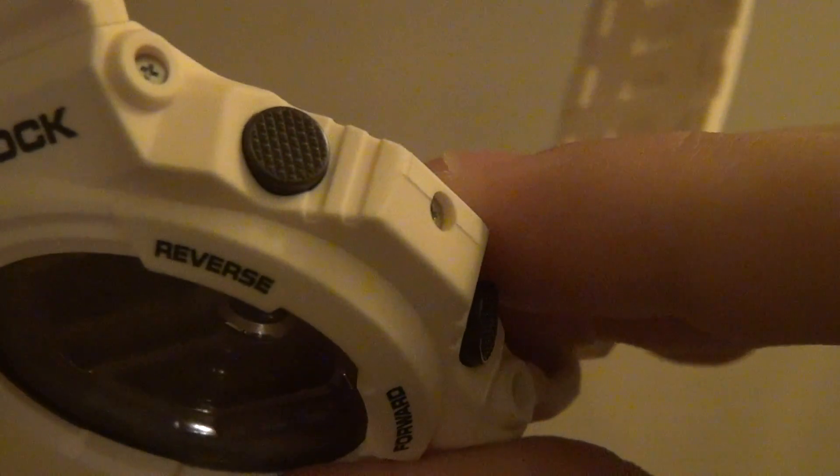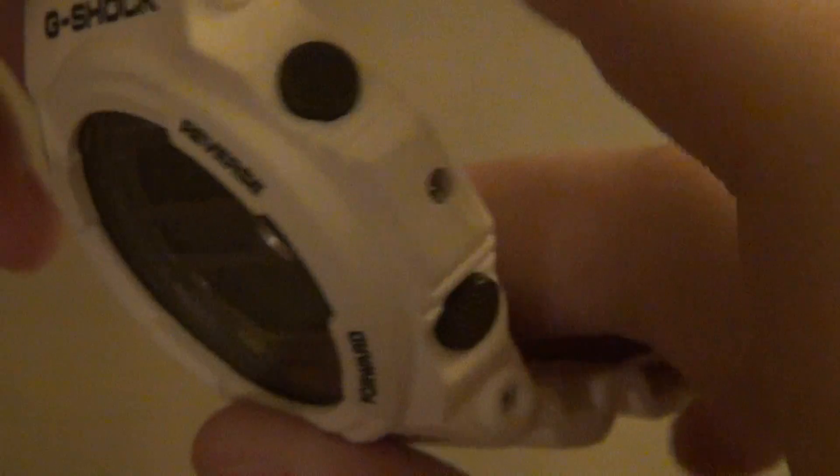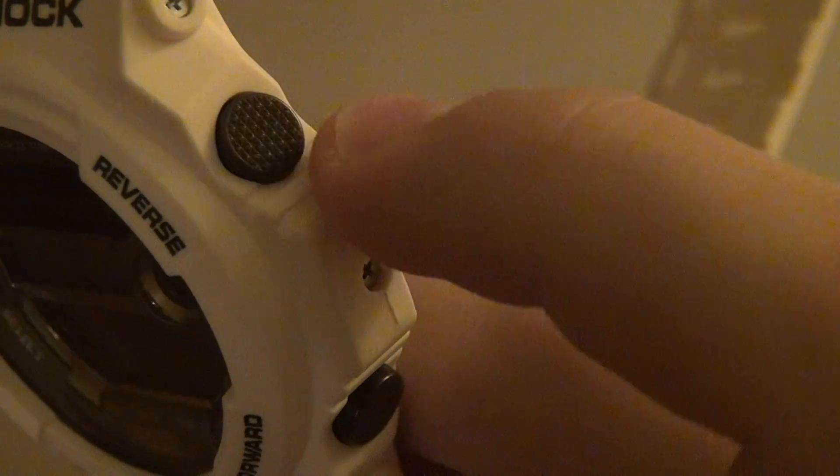Here are your buttons — if you're not watching this in 1080p make sure to switch it on so you can see everything in full quality. The buttons here are basically brown with little ridges on them.